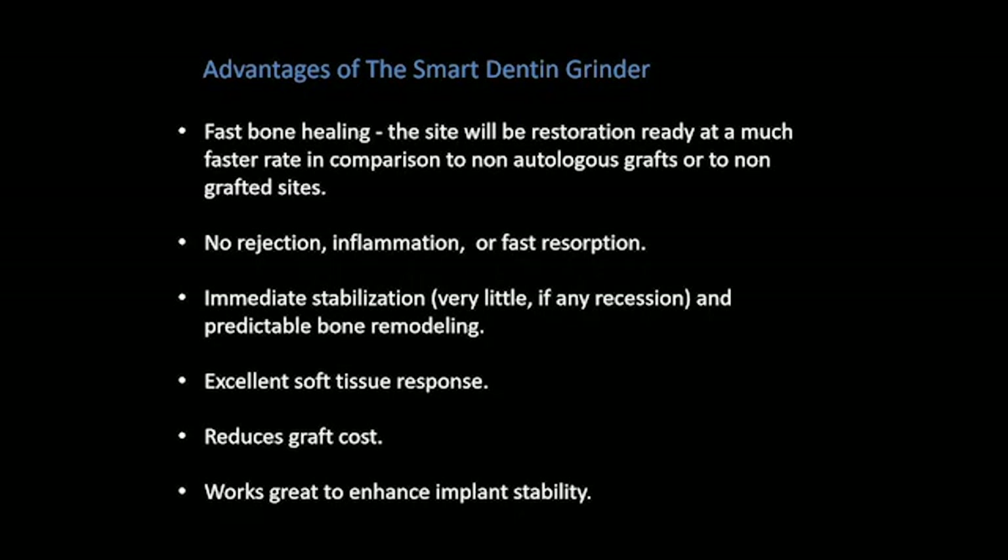Here are some advantages of the smart dentin grinder: we see fast bone healing with this autogenous graft, obviously no rejection or inflammation, and no fast resorption. The enamel acts like cortical bone and the dentin acts like cancellous bone, giving a variety of resorption rates and turnover, resulting in very nice stabilization and predictable bone remodeling. This also reduces graft costs — the chambers run approximately fifty dollars.